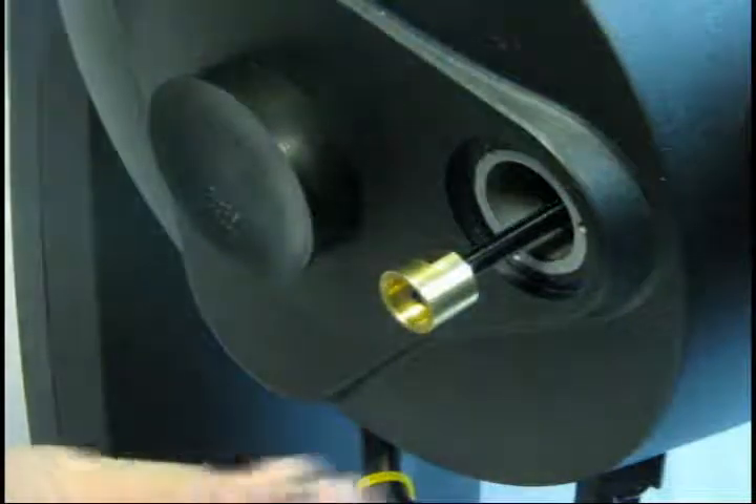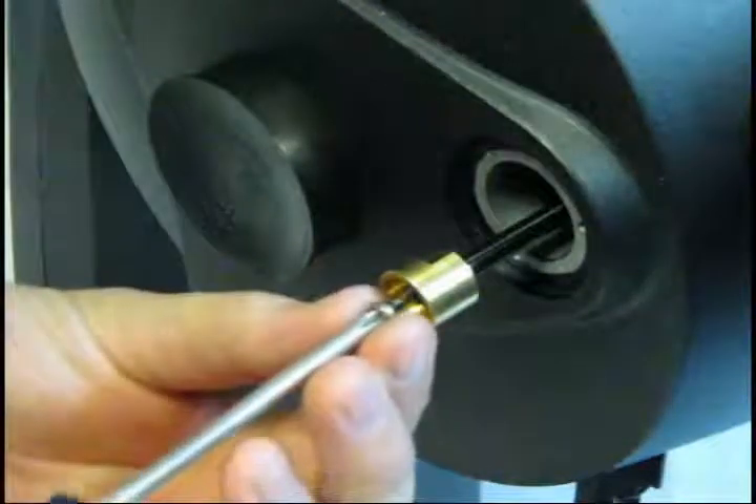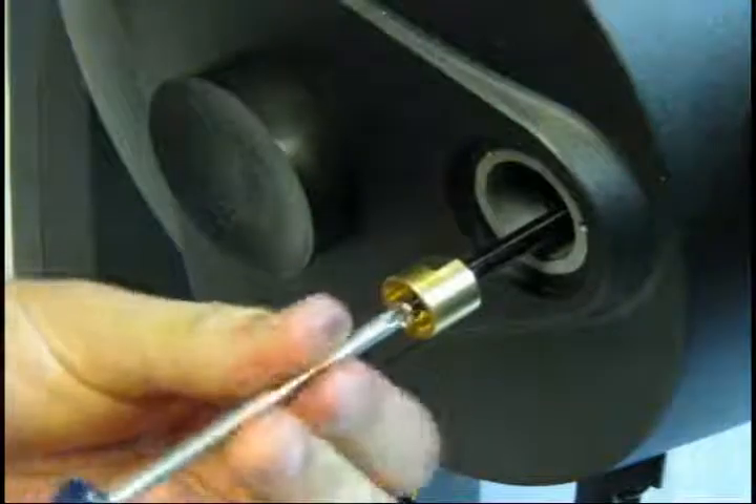Then, replace the screw in the end of the focus shaft that you removed earlier. This will prevent the mirror from coming off the focuser.